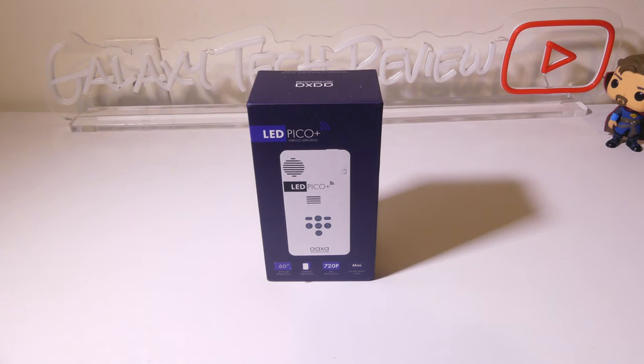Hey everybody, it's Luke over at Galaxy Tech Review and today I've got a product from AAXA. This is AAXA's LED Pico Plus Mini Projector. It has a built-in battery that will get you up to about two hours of playback time before it needs to be plugged in. It also has wireless screen mirroring built in, as well as a mini HDMI output. We're going to dig into this now and I'll be right back.